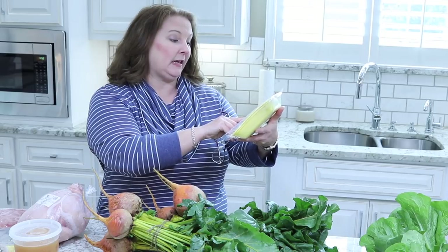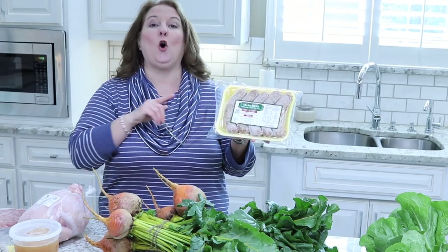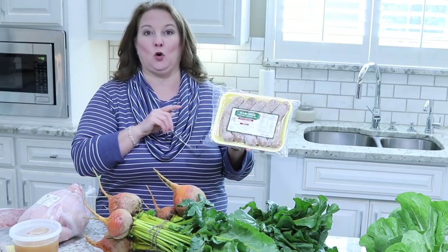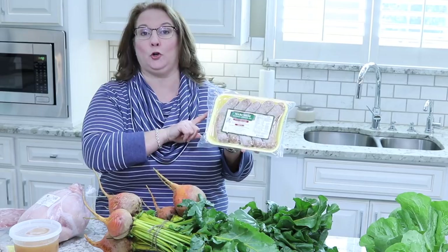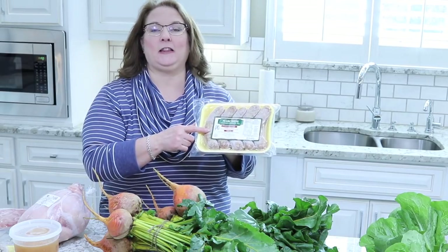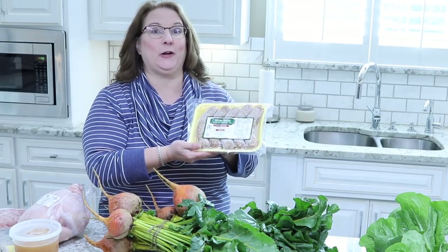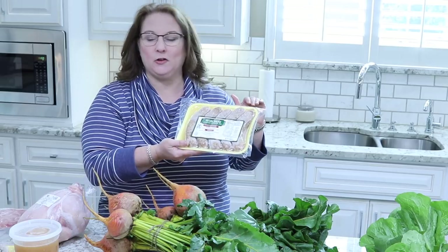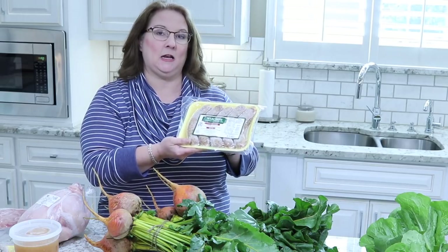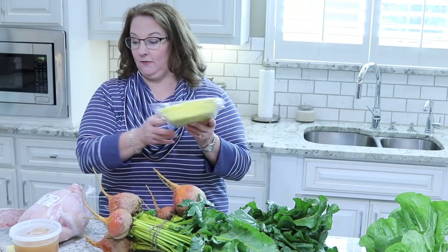...salt, sugar, spices, dehydrated garlic. The only ingredient in here that I don't like is the sugar. I really wish there was no sugar in here, but besides that I like the fact that there are no preservatives or additives. I can pronounce all of these ingredients, so I don't need to worry about what's in here. Other than the sugar, I still think these are good quality. So we got two packs of these.